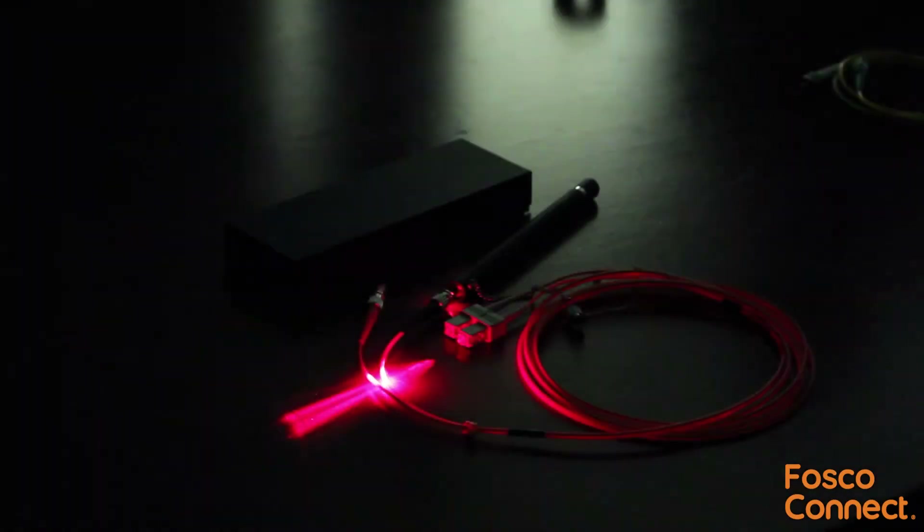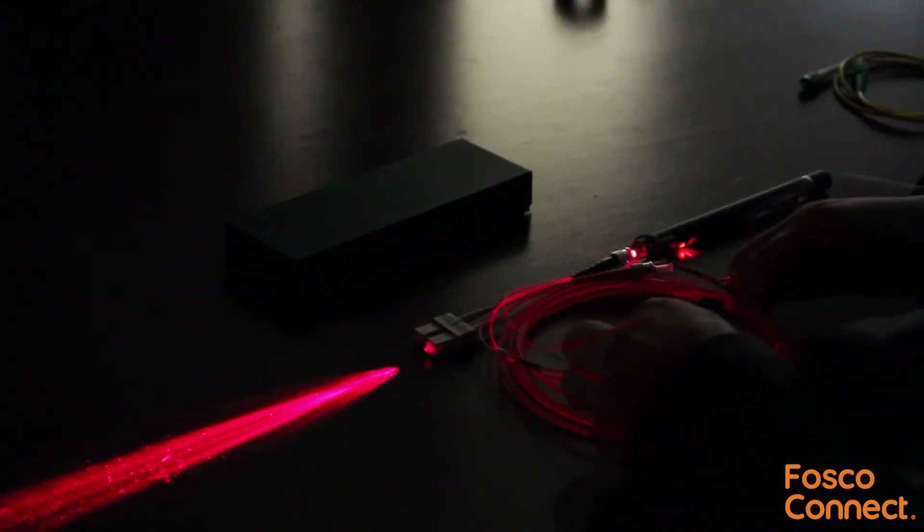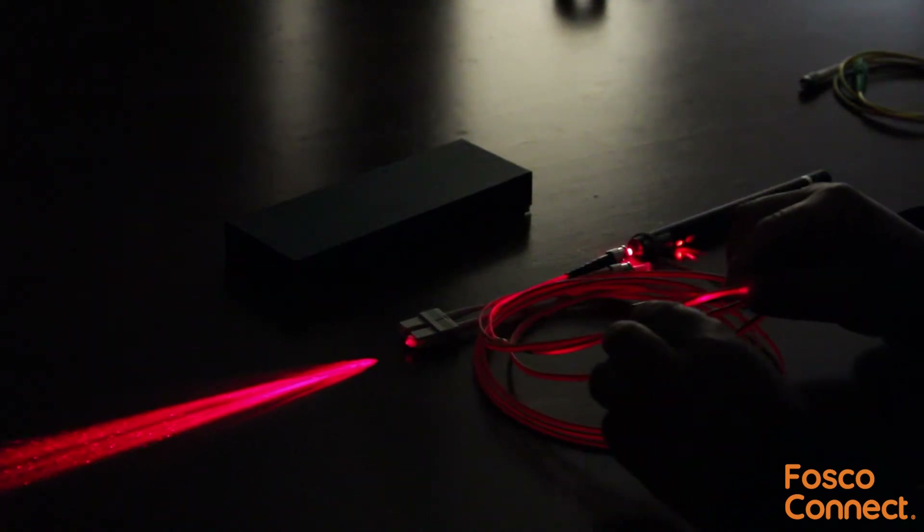Let's turn off the light and check the quality of the fiber. We found a leakage in the fiber, which is easy to spot.